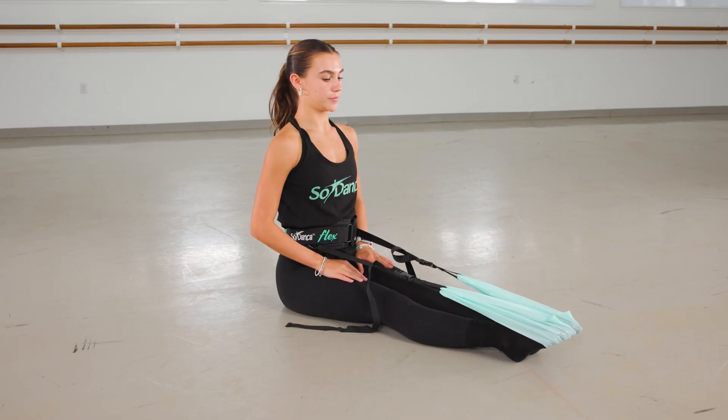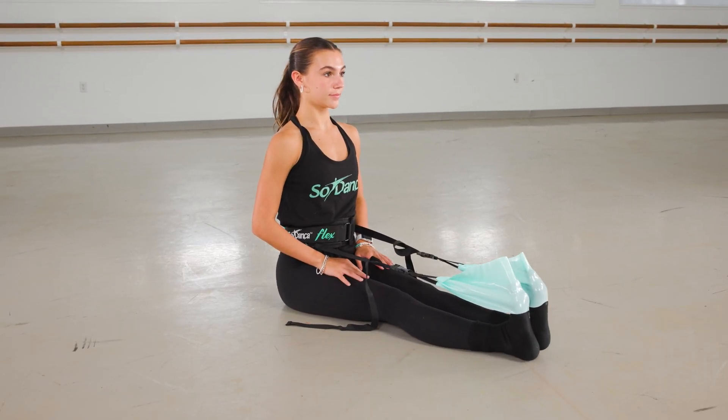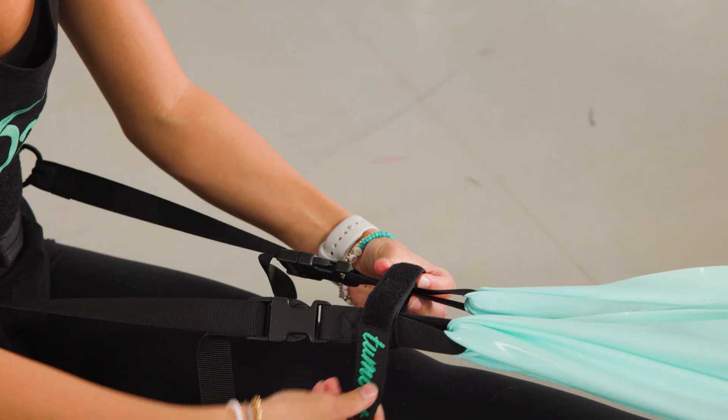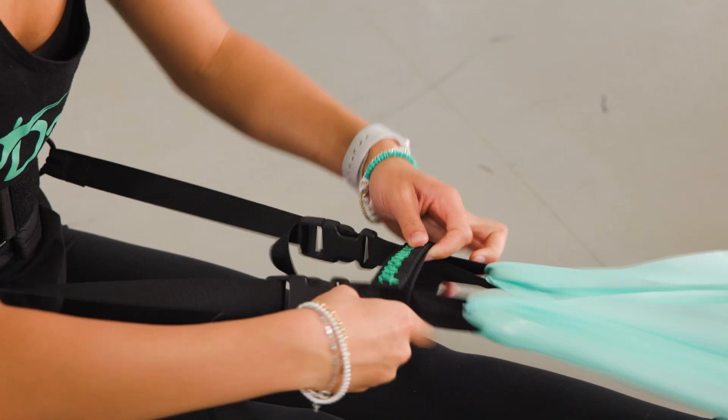And simply point and flex. This exercise can be used with the Turnout Velcro band — it will make it a little bit more challenging, but worth the challenge.